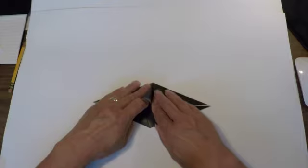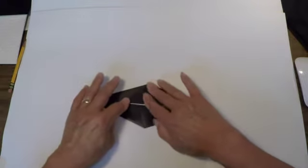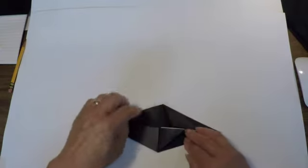Once you've made that point, you can fold it down like so. Now it looks like this. I'm going to rotate my paper and do the same thing with this side.